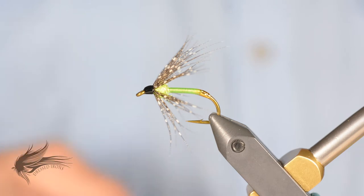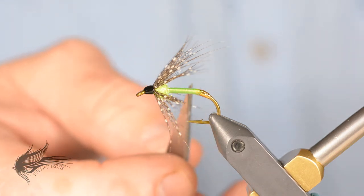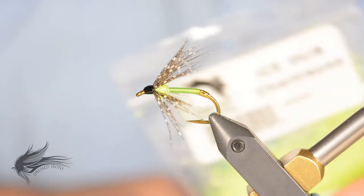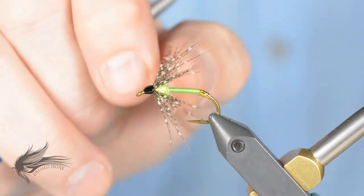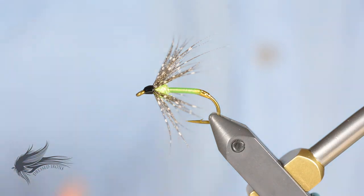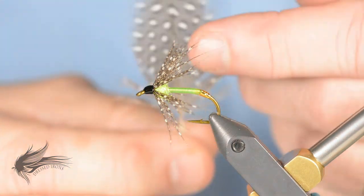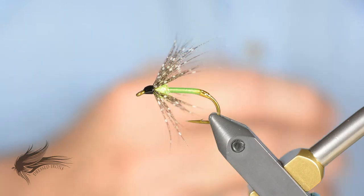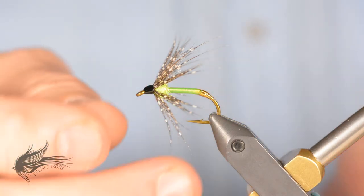You can make the body out of floss. The original fly I found was tied with a 4-strand rayon floss. The thorax uses ice dub — in this case chartreuse. There's a hackle around the front; the original was tied with Hungarian partridge, and many soft tackles traditionally use that. But we're going to use African guinea fowl. I like the greater contrast between the light and dark portions — the legs have better contrast than Hungarian partridge. But if you have Hungarian partridge, by all means use it.